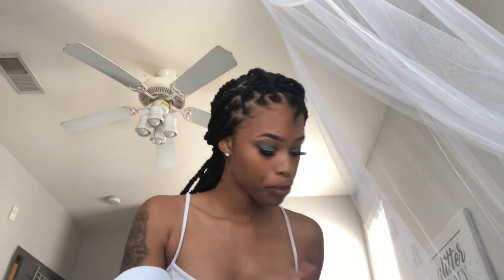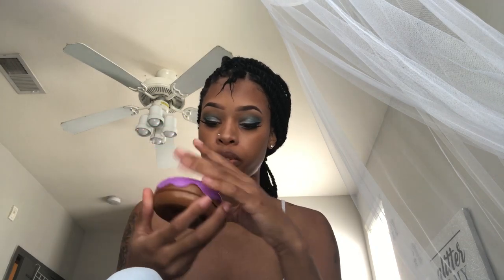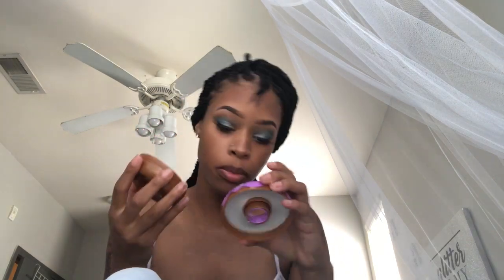You want to put it on your section that you already have parted. Make sure that you run it from the end to the roots. Next up, grab your favorite edge control. This one's also new — I saw it at the beauty supply store. It's a 24-hour edge tamer, blueberry edition.